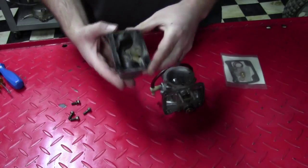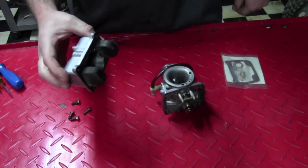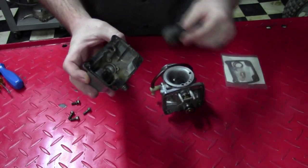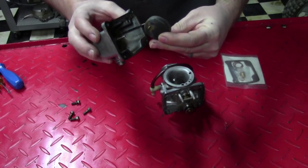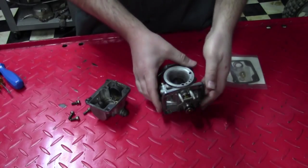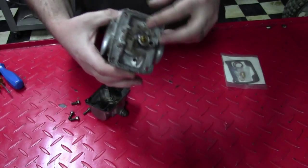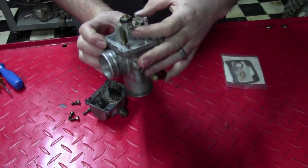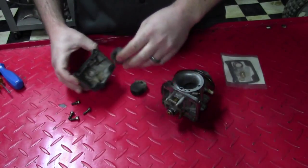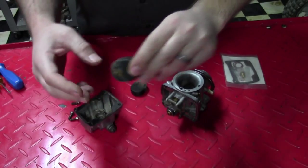To show you some unique design features on this carburetor: you'll notice that the two floats ride on little pins that are in the carburetor bowl. Now typically, as you'd see in my other videos, the floats are attached on the arm. In this case, the carburetor float arm is operated by two little pins that are on the floats themselves — you can see them here, and the arm rides right on them.